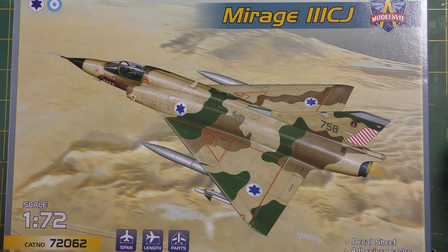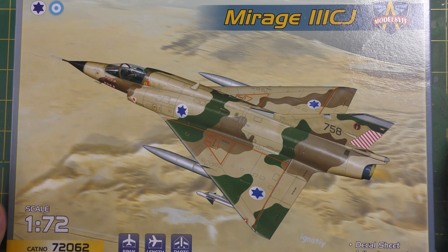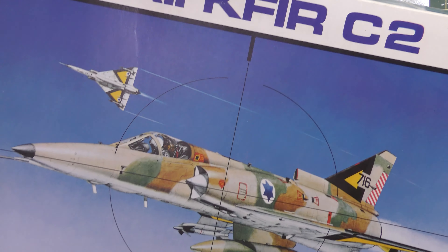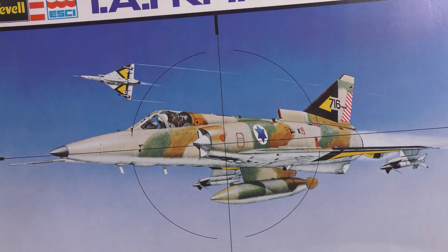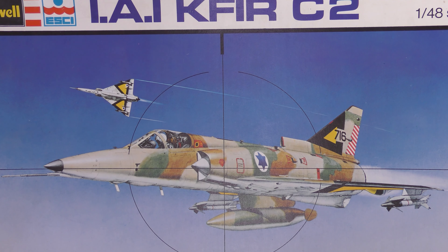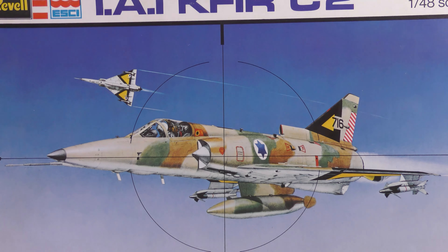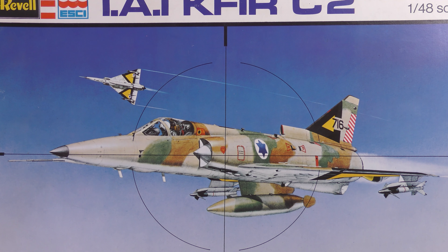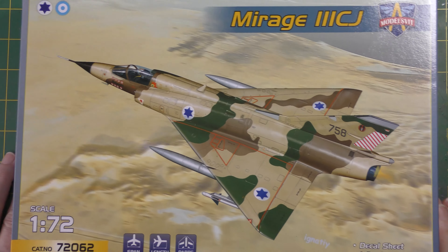So I was quite keen to have a look at this Mirage 3. Now I have built Mirages in the past — literally one, and I did it years and years ago. I just recently bought this second-hand example of the Esci Kaffir C2 for nostalgic reasons. I clearly remember buying and building this kit when I would have been less than 13, on the dining room table back in the day. I remember the orange triangles.